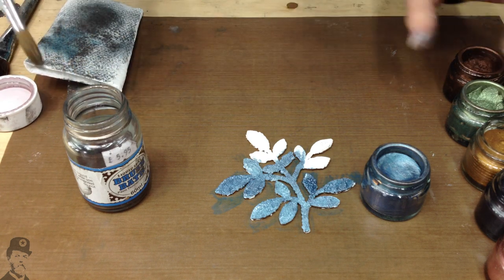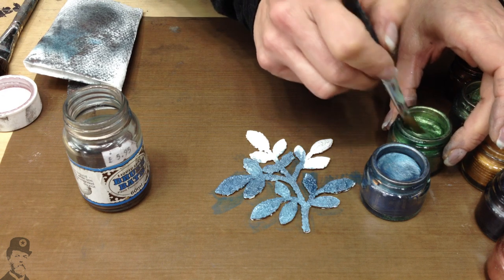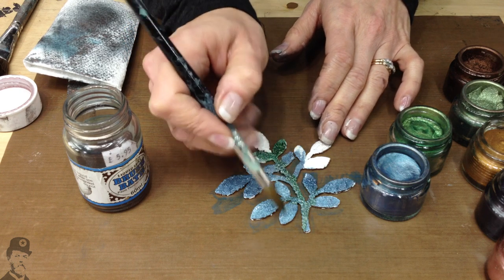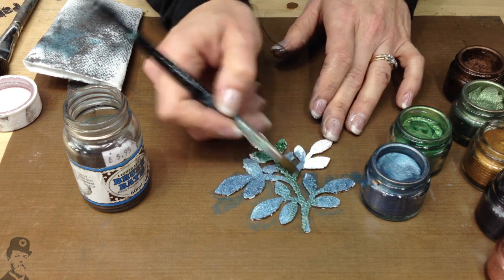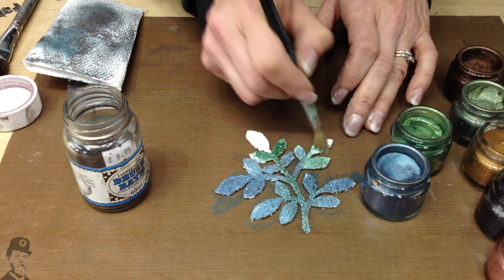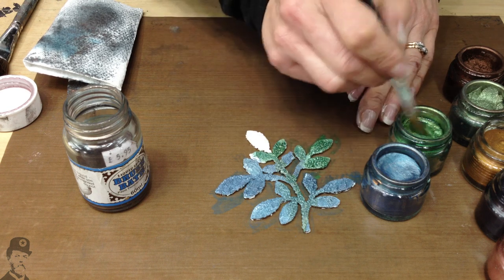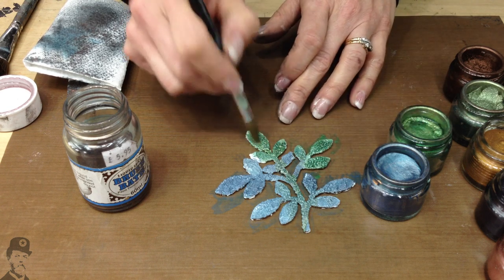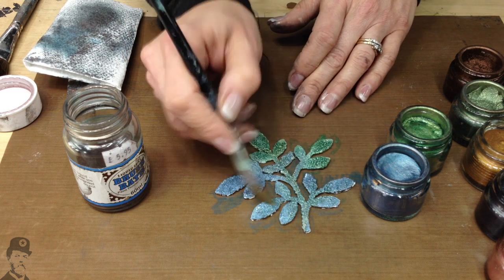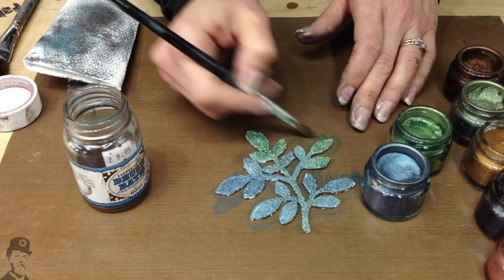Let's just go to a bit of a contrasting colour — get some emerald. What's not to like about this stuff? It's just so much fun to work with. But you do need to do this in a well-ventilated space, otherwise you'll end up a bit more of a happy crafter than you expected. Often when I'm demoing it, people sort of go whoa, because it is very strong smelling.